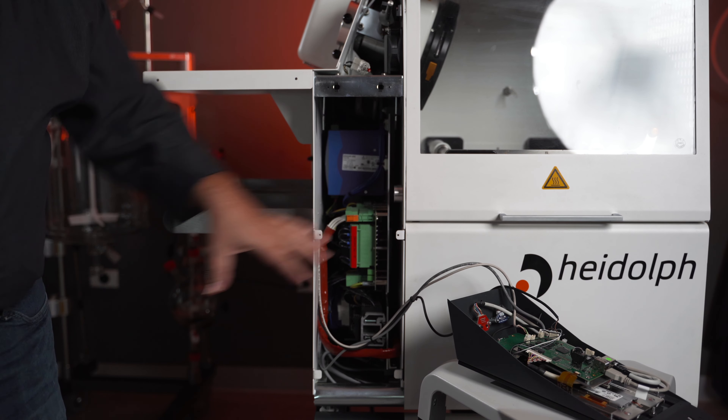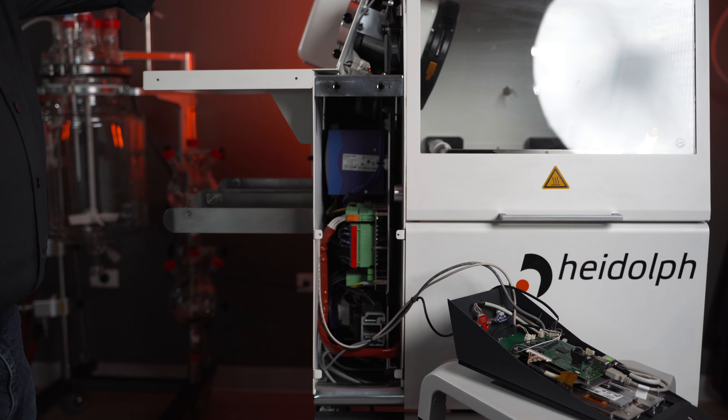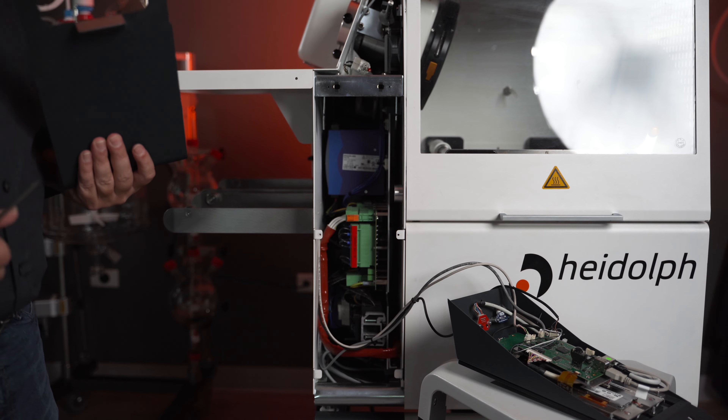At this point we have our electronics panel exposed, but we are going to be removing the rest of the side panel here to make access to the electrical components a lot easier.